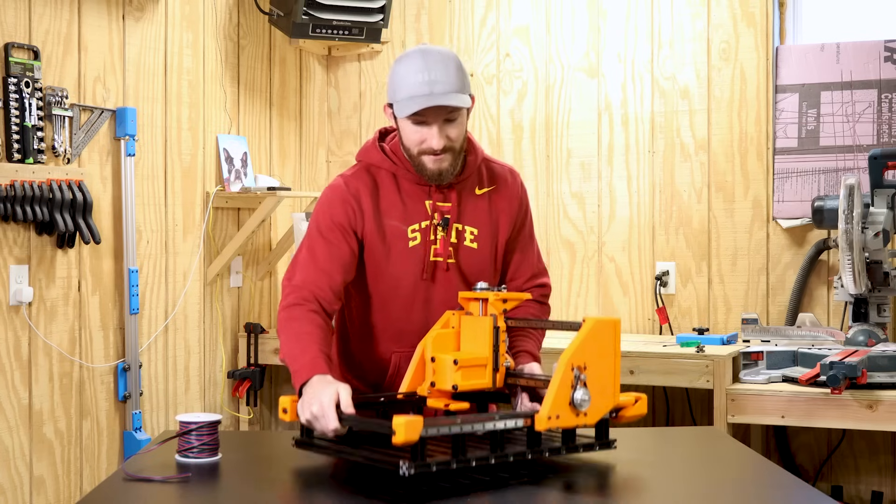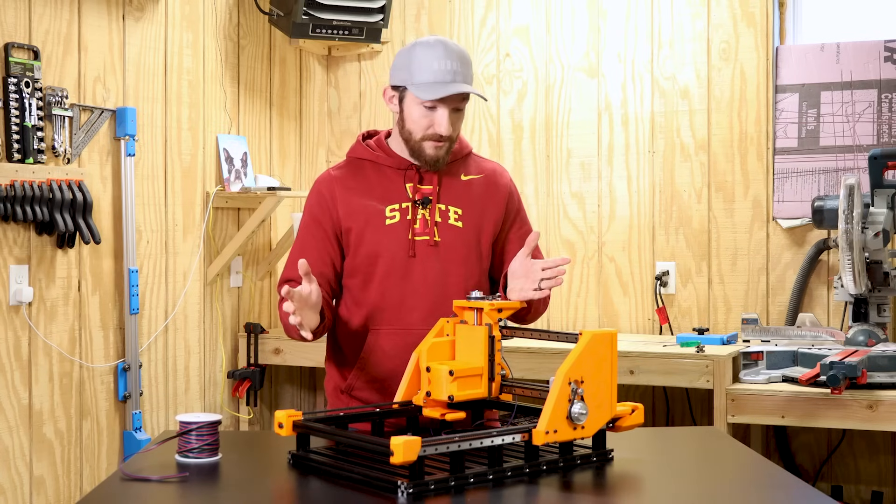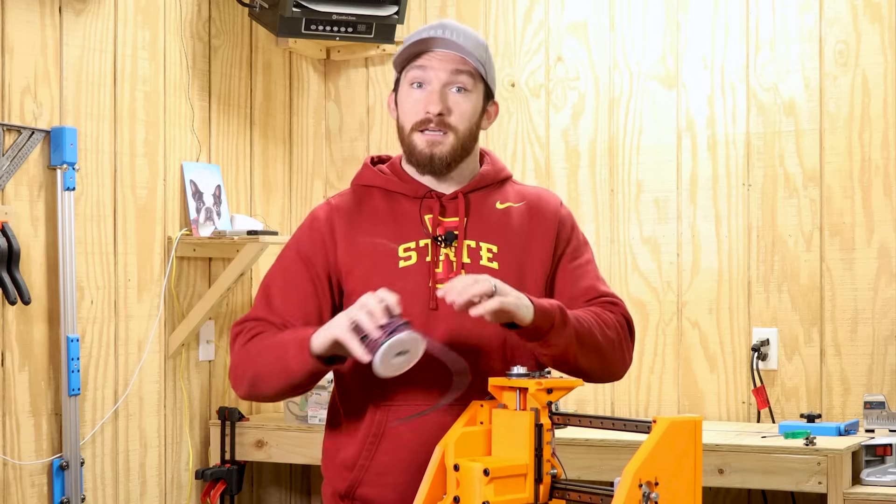All right. That was a ton of work. But aside from the wasteboard, all the mechanical stuff should be done. And now all I have left to do is the wiring.